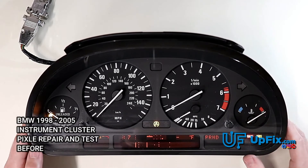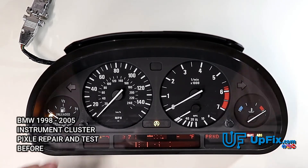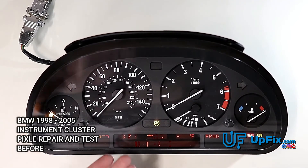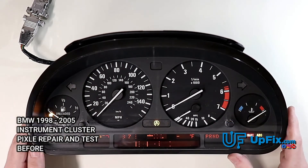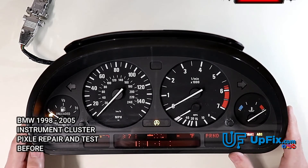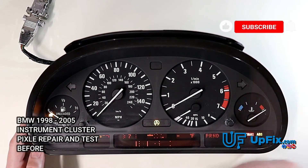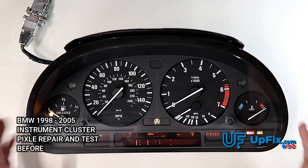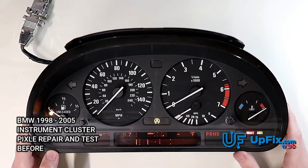These gauges typically don't fail unless they were tampered with. So if you're going to replace this LCD yourself, be very careful that the faceplate and circuit board don't separate, because it'll create a vertical stretch on the coil motors. We test all the gauges to make sure they're working properly and fully cycling up and down. After this repair we're going to show you what the pixels look like when they've been restored.